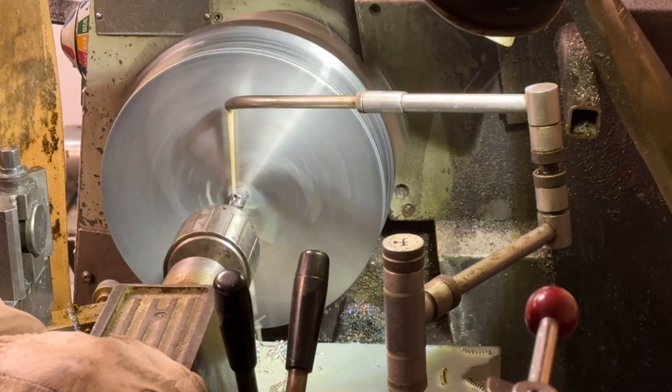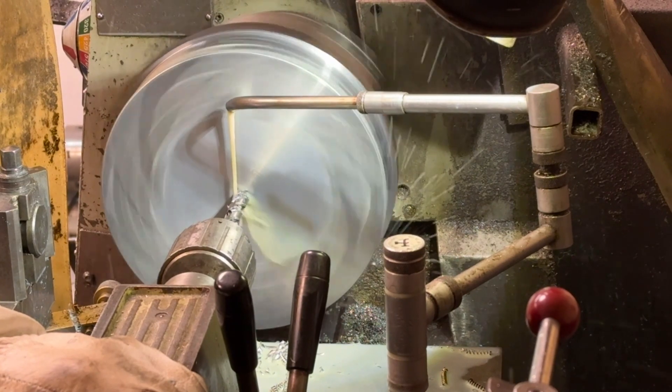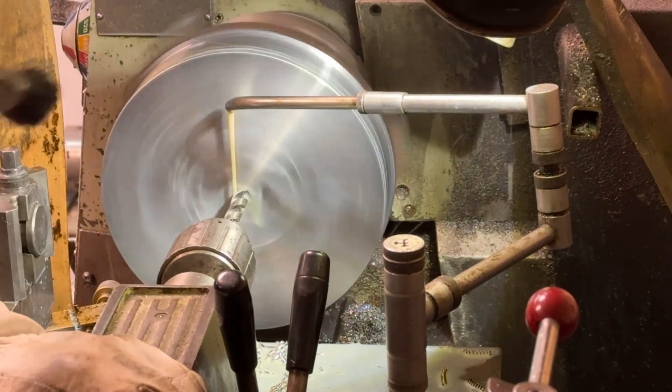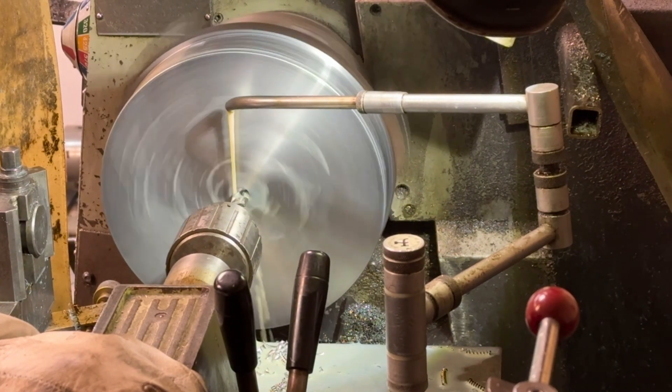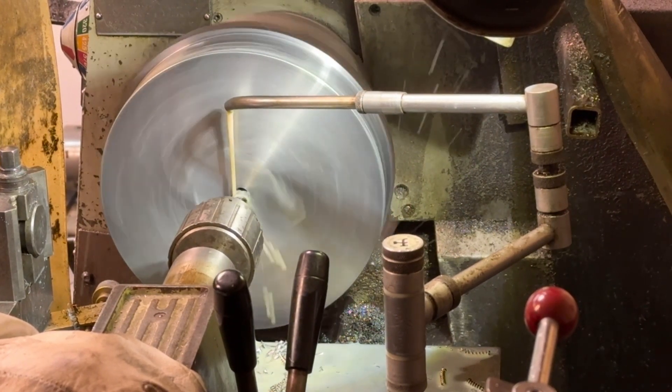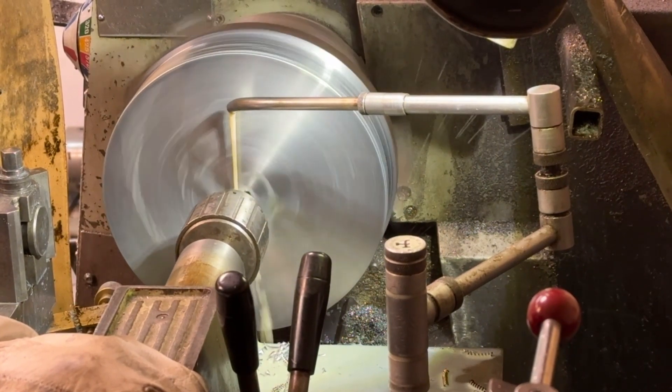Taking it down to the diameter, I'll drill a pilot hole before I then open this up to a bigger size. I'm running it fairly slowly — it's quite a big piece of steel, can't run it too fast.